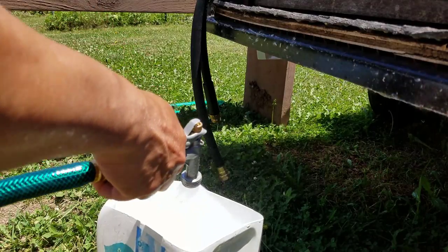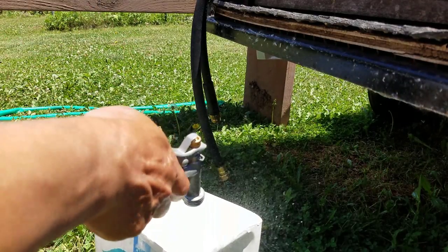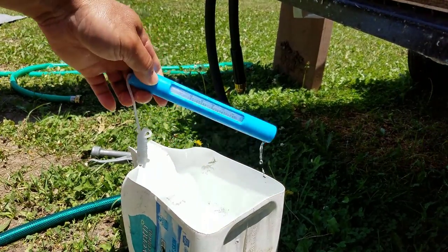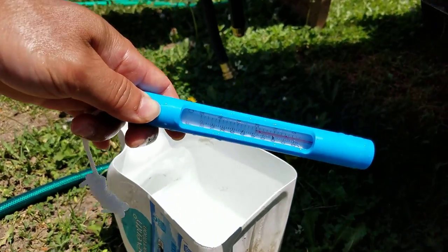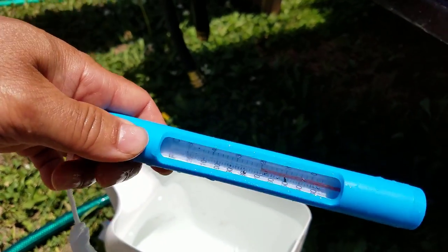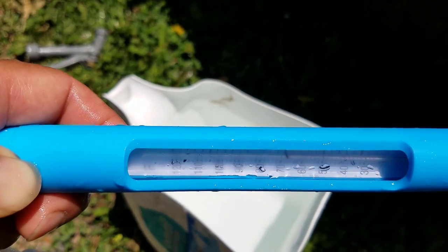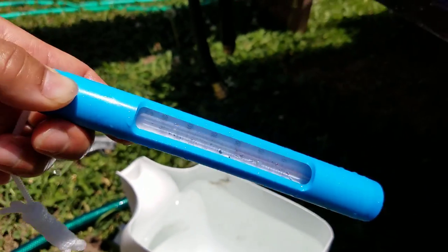Which was the perfect opportunity to use the solar water heater. I forgot to spray out the water from the garden hose and it had been sitting in the sun for a little while, so the water temperature read about 5 degrees higher than the tap water temperature — it came out to be about 70 degrees.